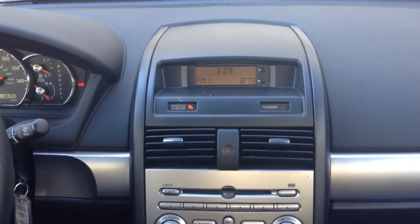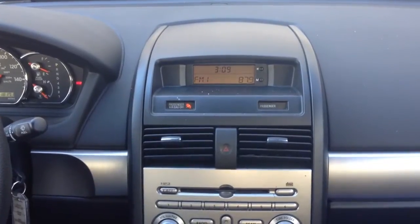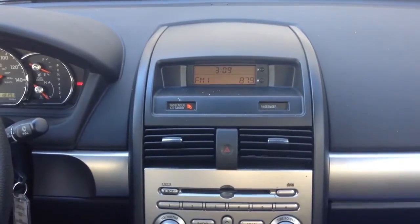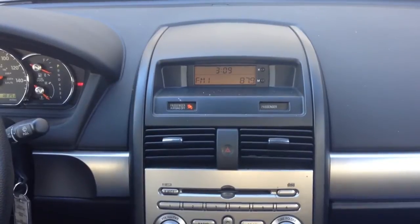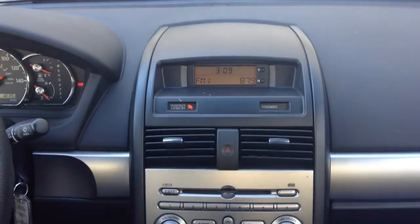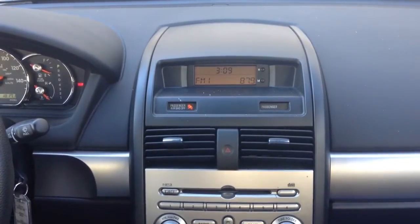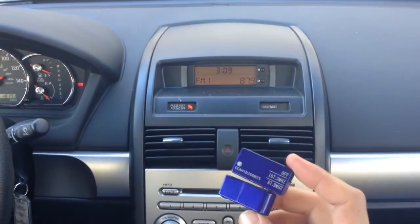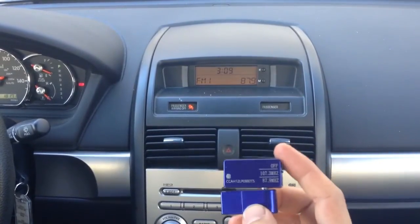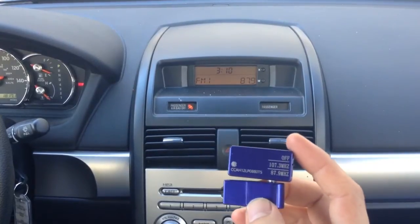Hi, Gadget Guy here. Today we'll be showing you how to get your music, podcast, Pandora, YouTube, Spotify, or anything with sound from your iPhone 4S onto your car radio without a wire or any additional accessory. What we'll be using here is this — the FM transmitter, the best FM transmitter from iPhoneFMTransmitter.com.